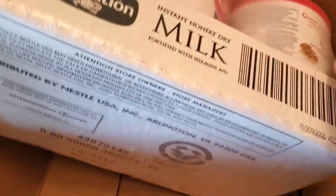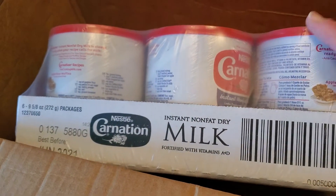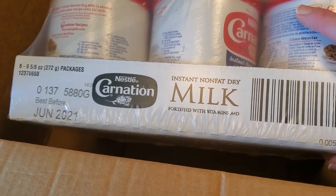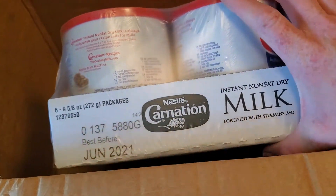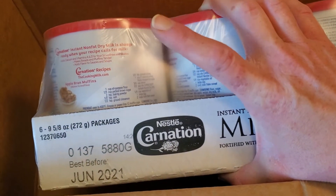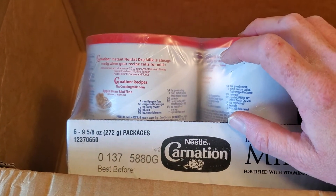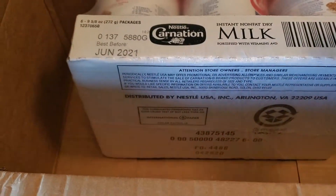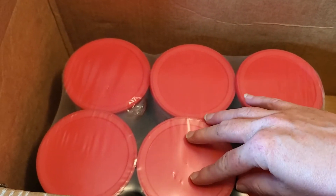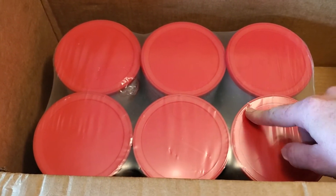So here we go — this is instant powdered milk. I got a six pack of this. We have a lot of powdered milk but you can never have too much, and it'll last way longer than that little Best Buy date on there, especially if you put it in mylar or put the cans in a food grade bucket. I'm going to open one of these lids and see if it's actually canned and not just a tear-off lid — if it's a proper can I might leave it as-is, but if it's just an easy peel-off thin metal lid then I'll definitely take it out and put it in mylar.